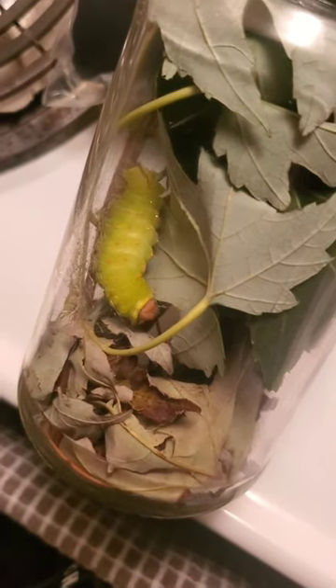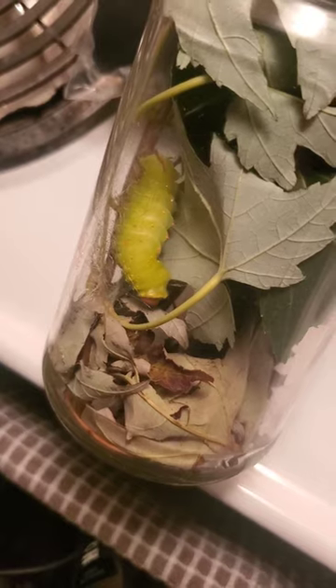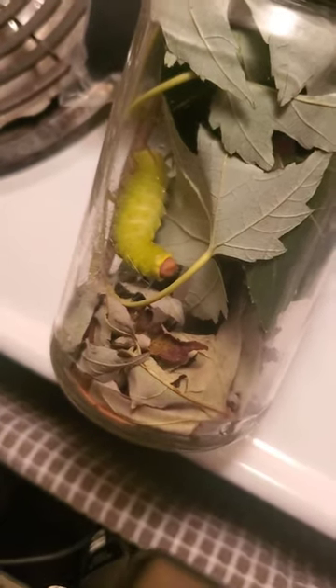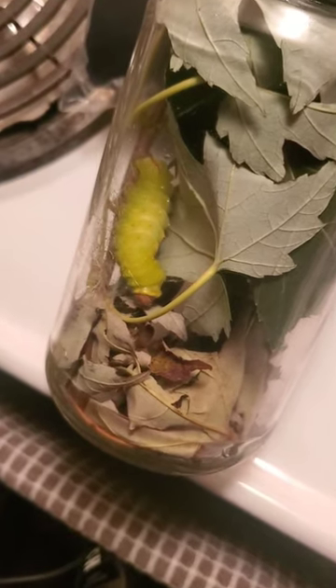I know this isn't what I usually do, but this is pretty cool stuff. It's going to be very interesting to see when this thing goes into its cocoon. I don't know how long it takes to develop into a moth, but it'll be very cool to see it come out.